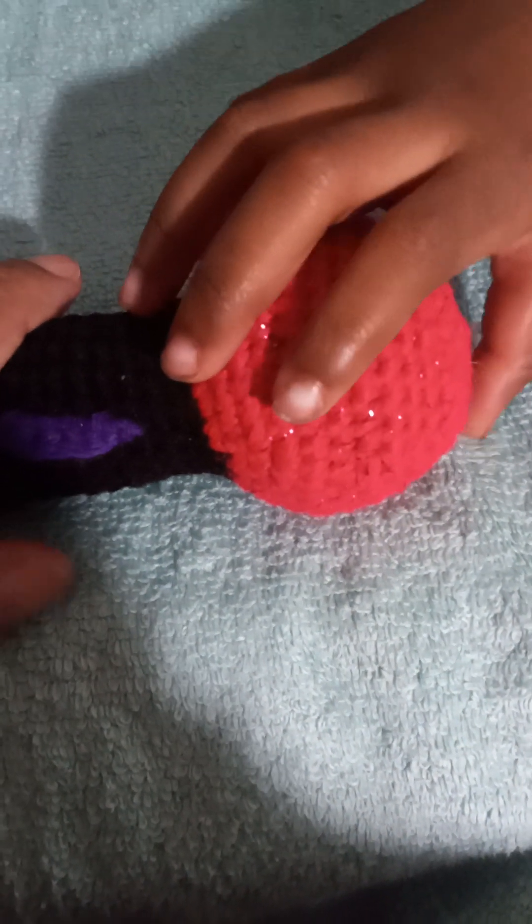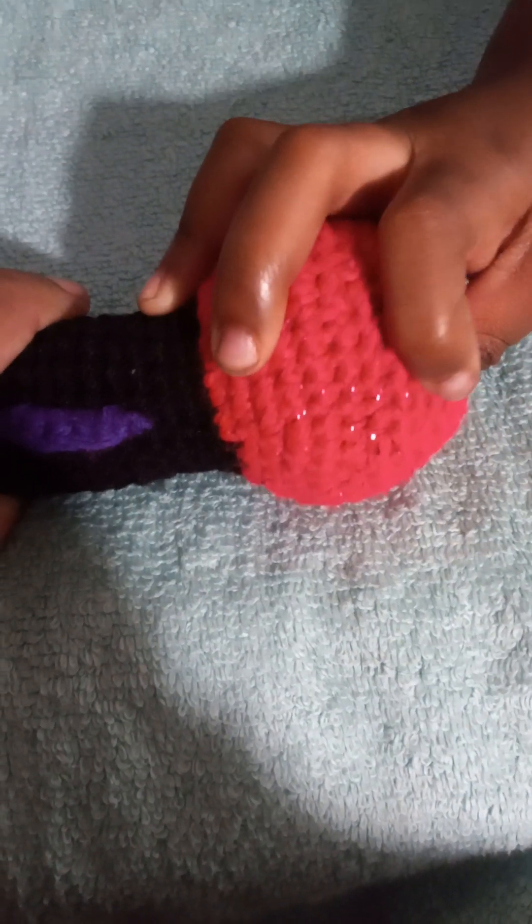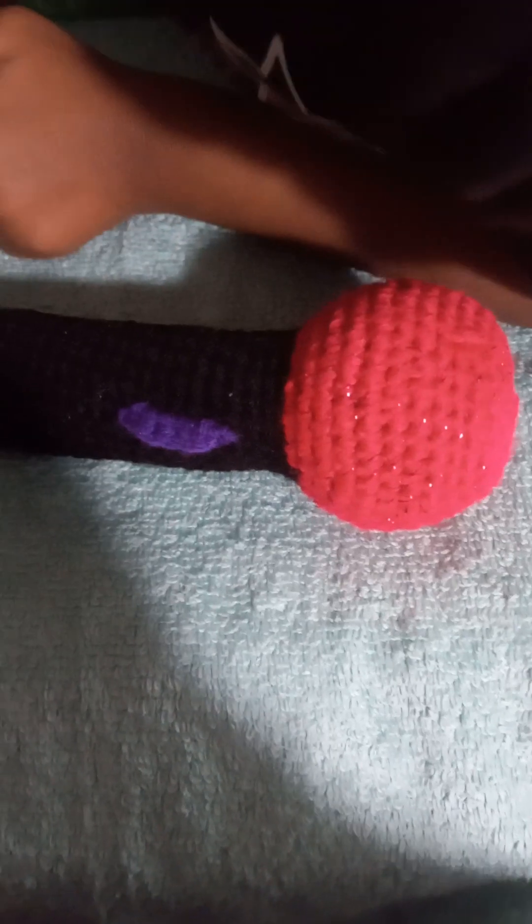I am showing you my finished objects. Looks like Gigi is trying to show them too — stop, Gigi! Gigi wants to get in on the action, y'all. She loves my toys that I make.